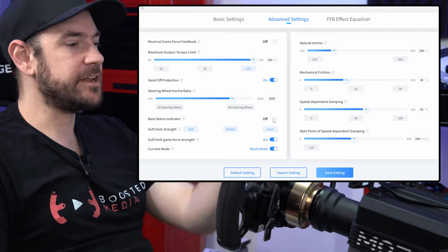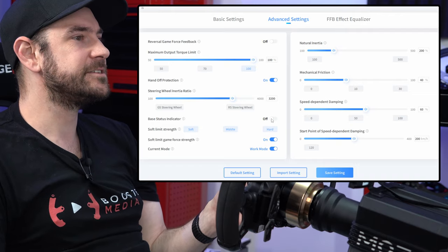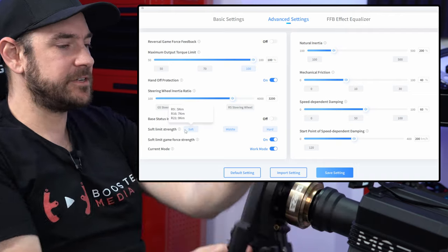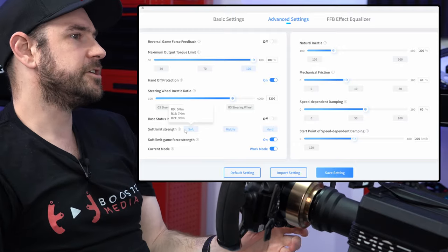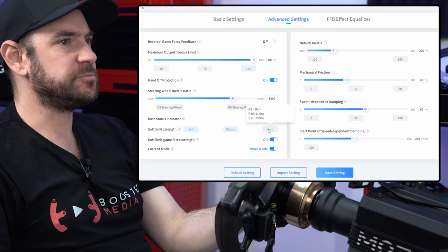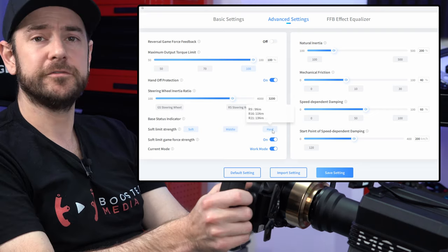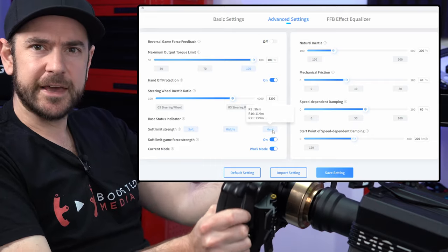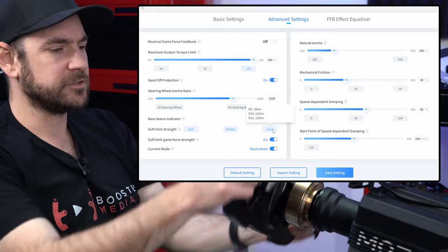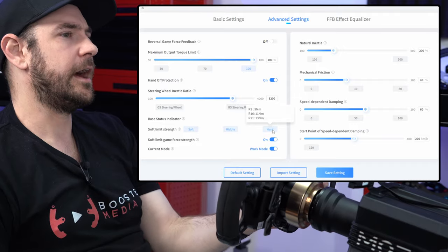Base status indicator is just a setting for the little LED in the front of the base. Soft limit strength is the hardness of the soft bump stop when we reach the limit of our rotation — you can fine-tune that to be either soft, middle, or hard, purely personal preference. I prefer a softer feeling, which gives you the sensation of pulling up against a mechanical bump stop rather than a robotic hard limit.